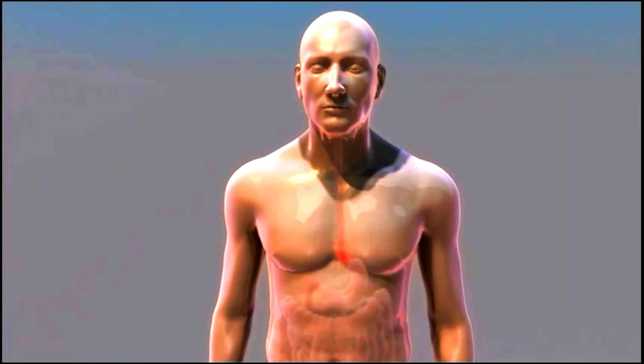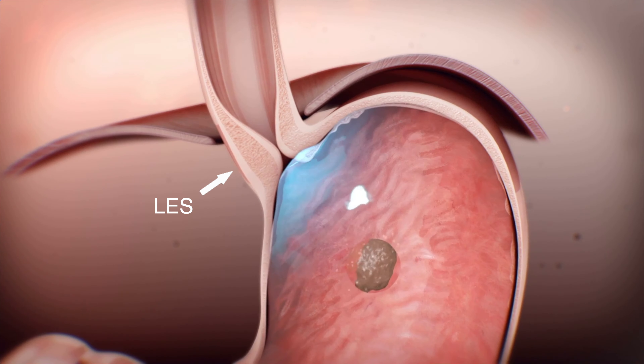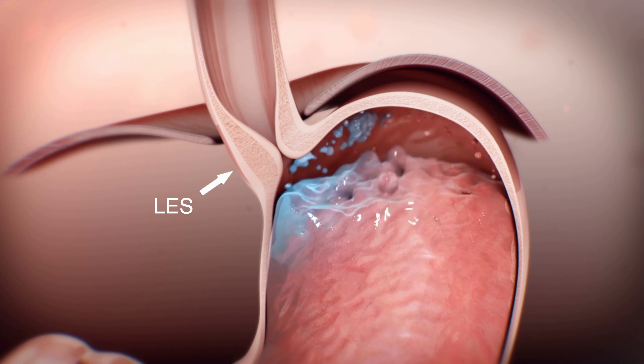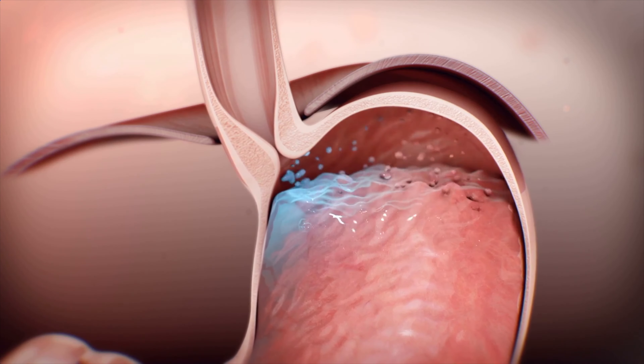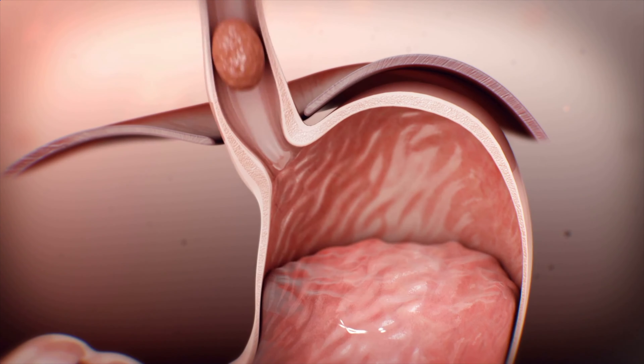The lower esophageal sphincter, or LES, is a one-way valve that separates the esophagus from the stomach. When food or liquid is swallowed, the LES opens transiently to allow passage into the stomach. Otherwise, the sphincter remains closed to prevent stomach contents from flowing back up into the esophagus.